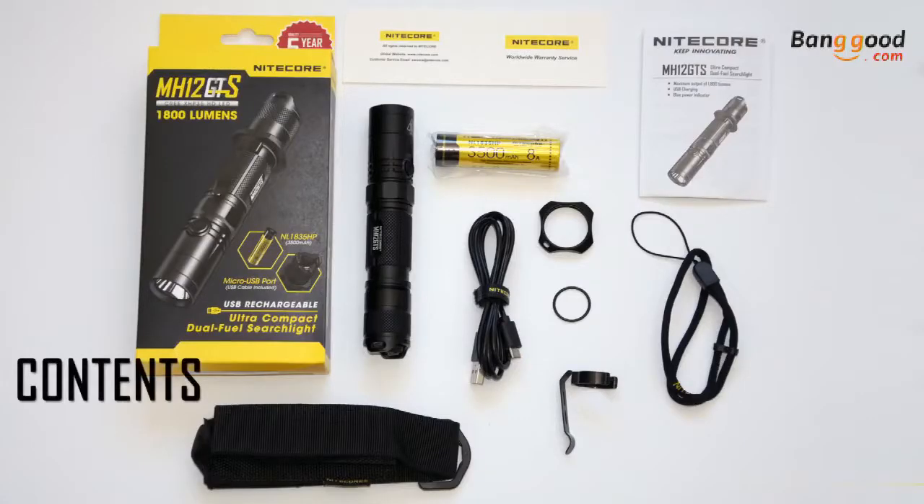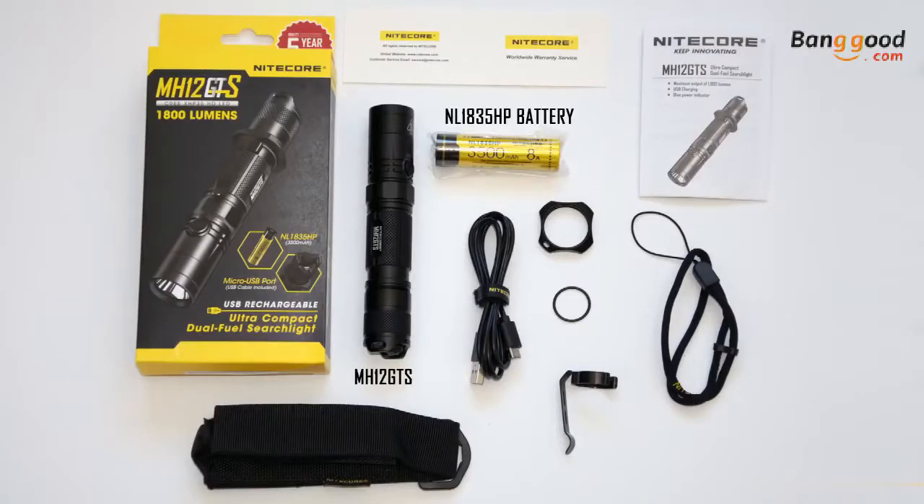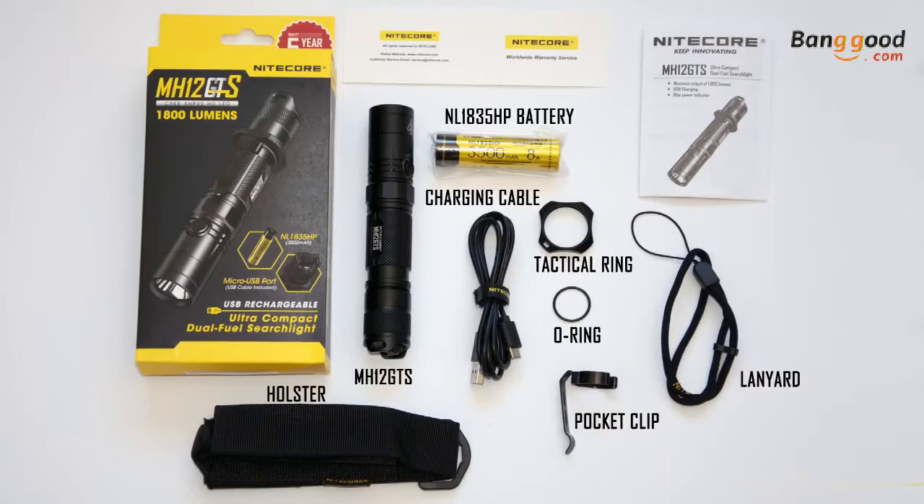Out of the box, the MH12GTS includes the flashlight, an NL1835HP rechargeable battery, USB charging cable, holster, lanyard, pocket clip, tactical ring, spare o-ring, instruction manual, and warranty card.